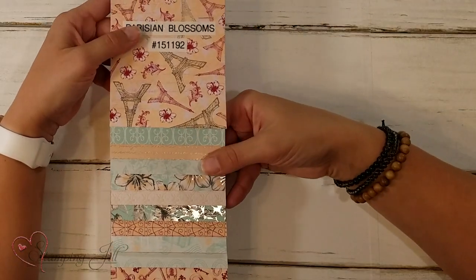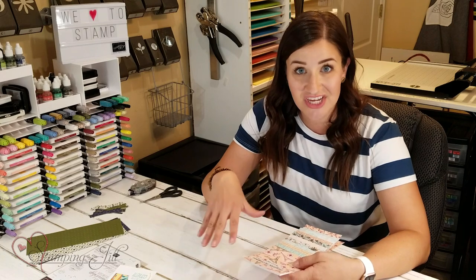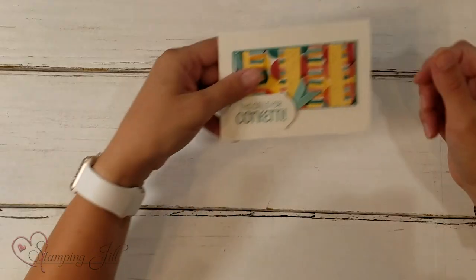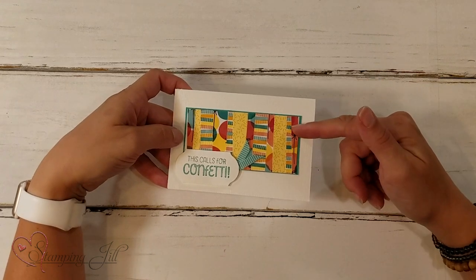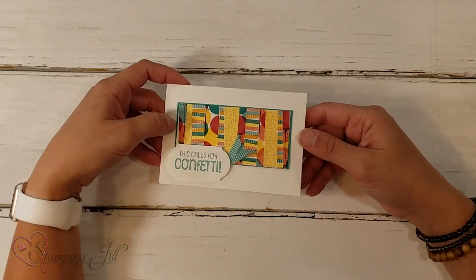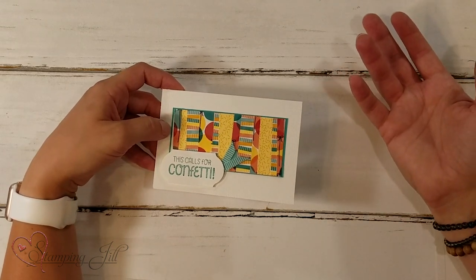This is a very themed set of designer series paper, but when you cut them down to teeny little strips, you can kind of change the look of it because it just becomes more color and texture and pattern. Here's that first card I showed you — this is actually from a birthday designer series paper set, which is why I used this cute saying, 'this calls for confetti.' The colors are fun and bright and make it look like a party.